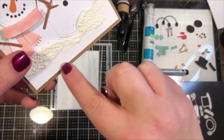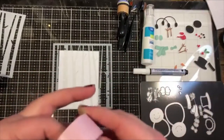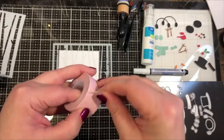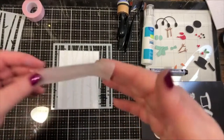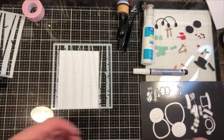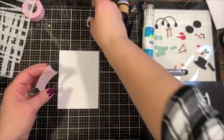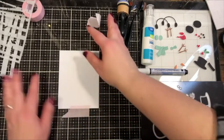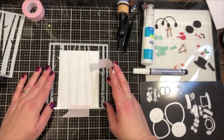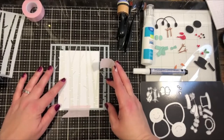On my card design I don't need the stencil to go all the way down because I'm going to cover this area with a snow quote. I'll use a little tape — you could use washi tape or regular tape, but something very low-tack is best. I like Pixie tape because it's designed for this process and you can use it right off the roll and reuse it many times. If you use washi tape, rub it on your shirt first to pick up a little lint so it doesn't pull up your paper.